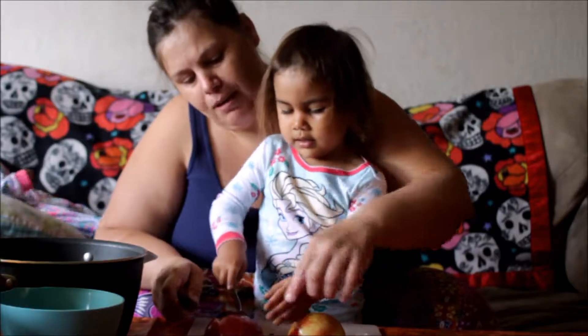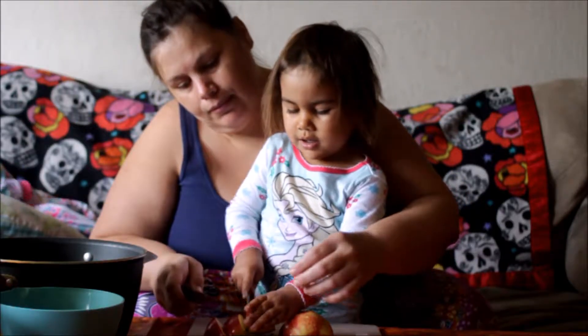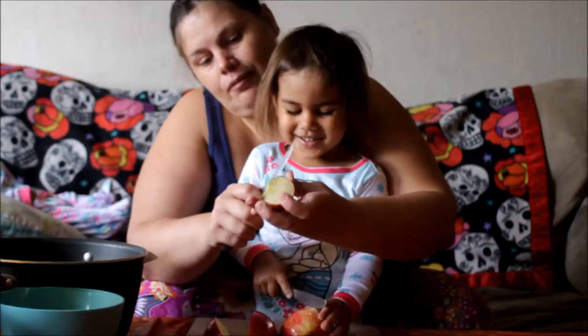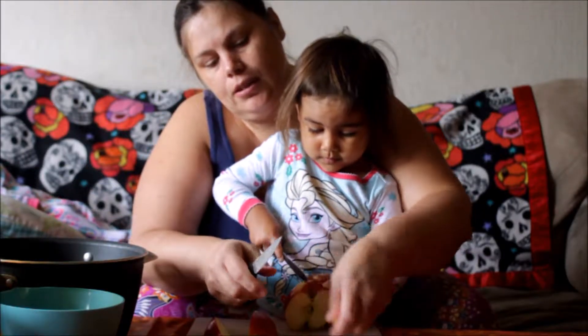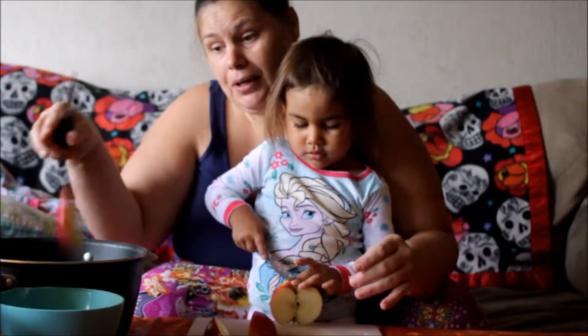Ow! Watch my finger. Here, do this one. A chunk! Yay! A chunk! And then after you get it in its kind of chunkiness, you core it. And we're going to put it in our pot.